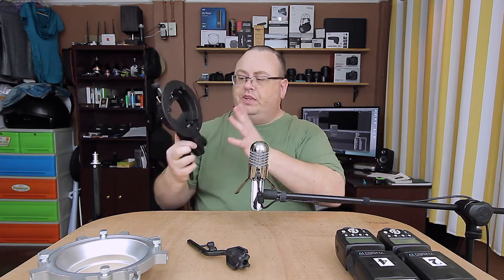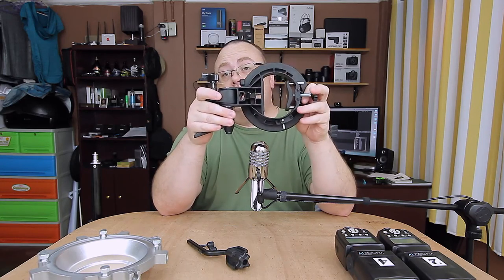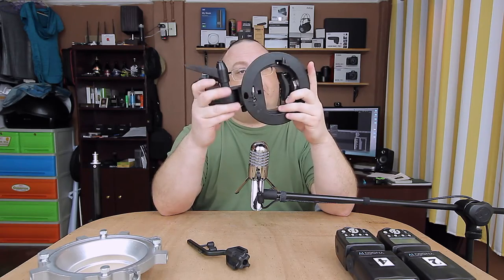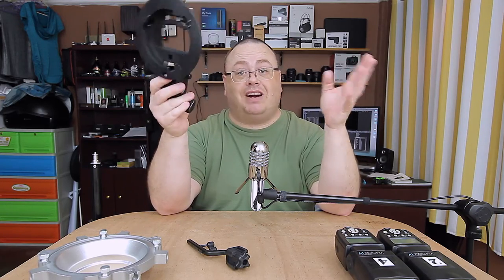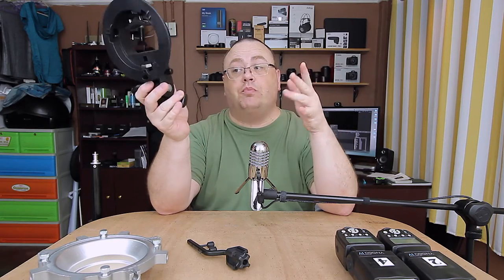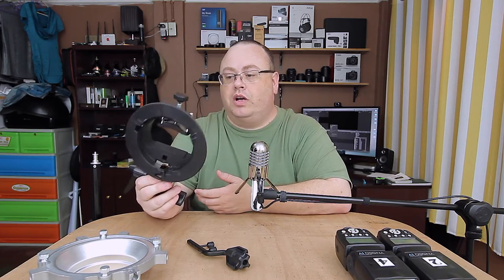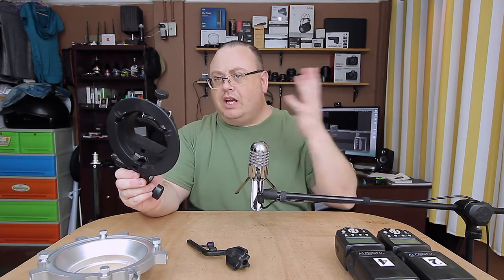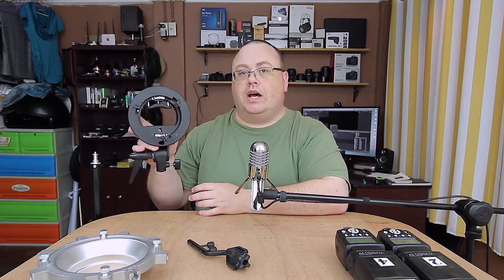Let me first explain this bracket. It's pretty much all plastic construction, but don't let that steer you wrong - this is very heavy-duty plastic. This bracket easily holds up my 60-inch octagon softbox with speedlights in it. When I first started researching these I was wondering if there was a metal version, because you expect metal to be stronger, but they don't make one - don't let that discourage you, this plastic one is actually very strong.